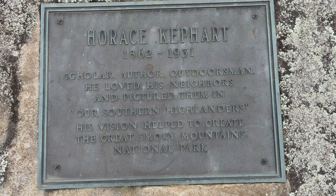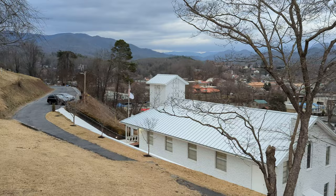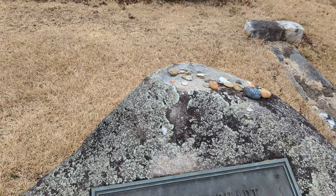I'm at Horace Kephart's grave, 1862 to 1931. He's buried here on top of the hill — I'll give you a little bit of a view of what it looks like from up here. He's buried in Bryson City, North Carolina. That's no secret. People come here and put stuff on top of his rock — it's got a tombstone-type rock with a monument. Kind of a pilgrimage.